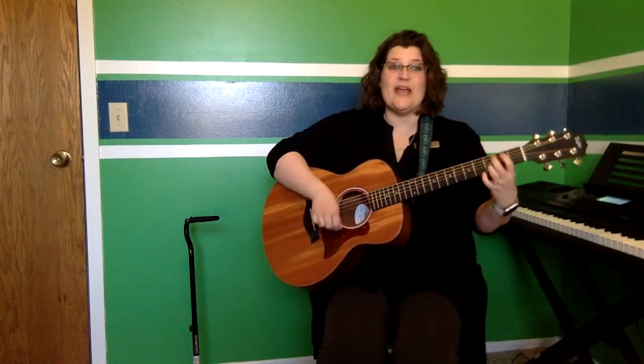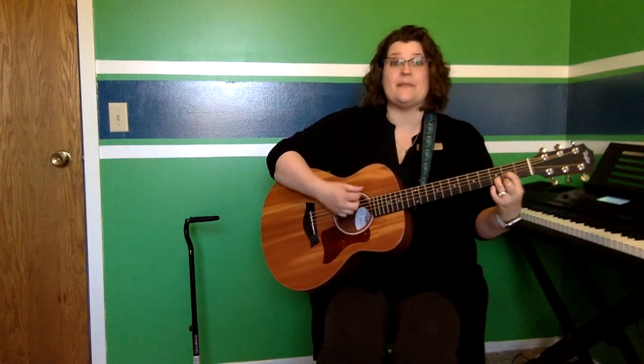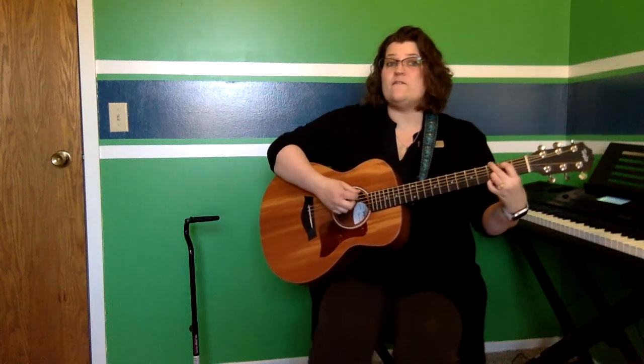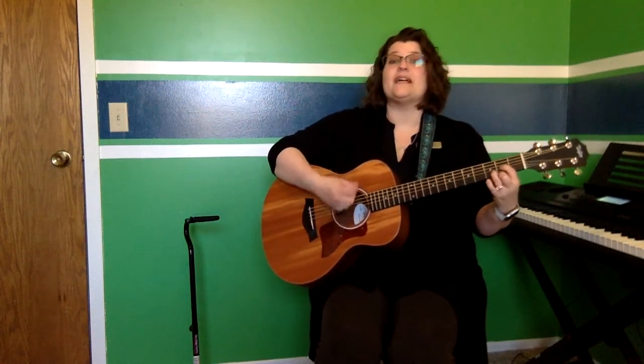Hand out to the side, and the other hand too. Raise your hands to the sky, and clap, clap, clap. All right, are you ready to try with the beat? Kick one foot out, kick the other too. Stomp your feet, and clap, clap, clap.